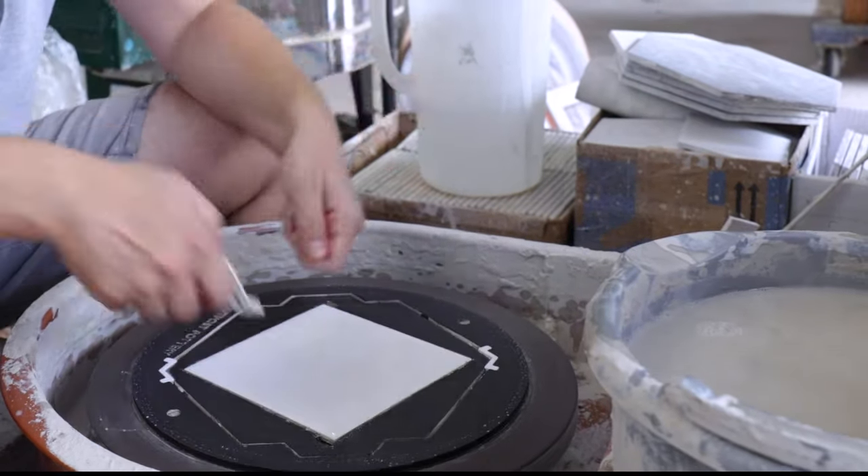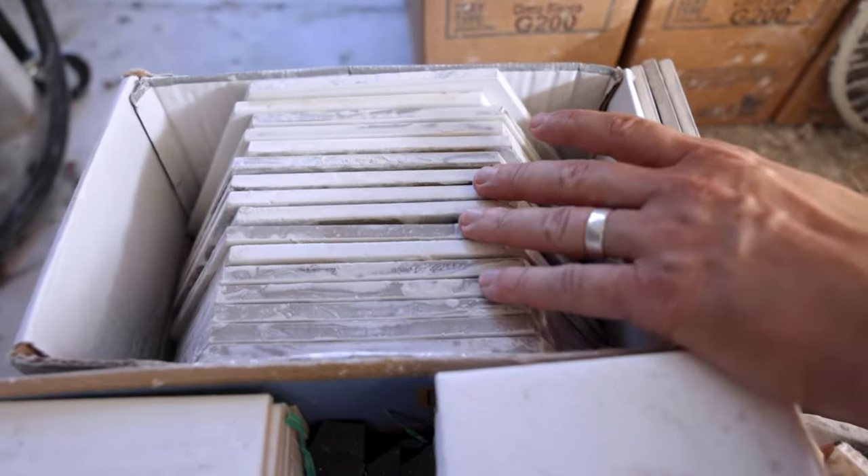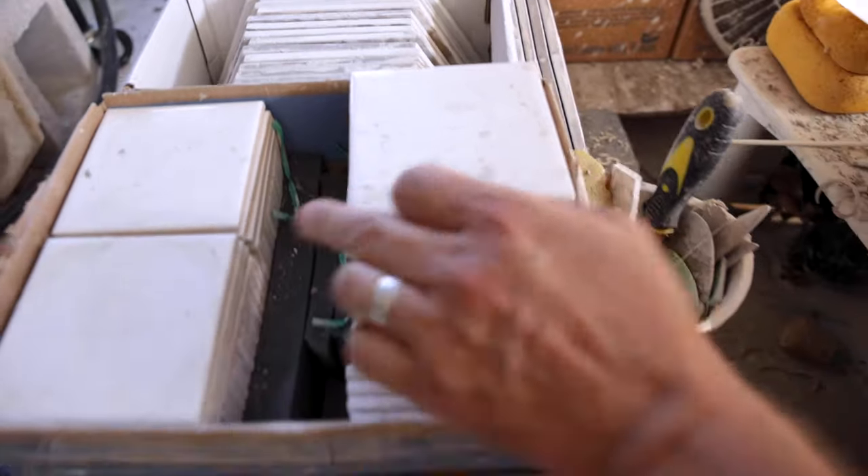We've also included a cool pry tool to help you pull up and get tiles out quickly and easily. I like to use commercially available tiles from the hardware store because they're cheap.